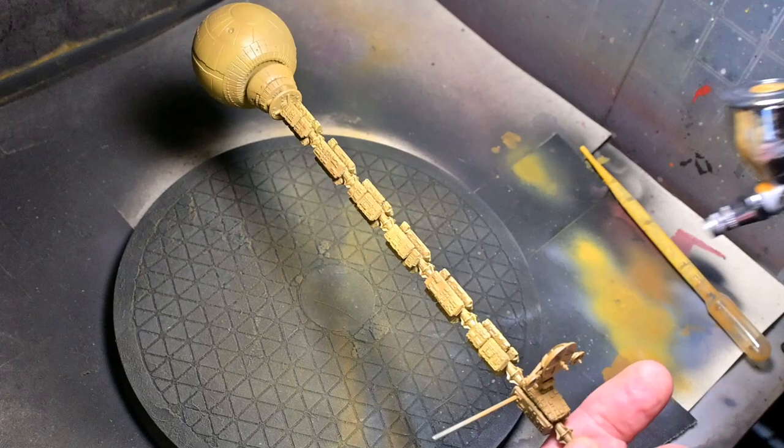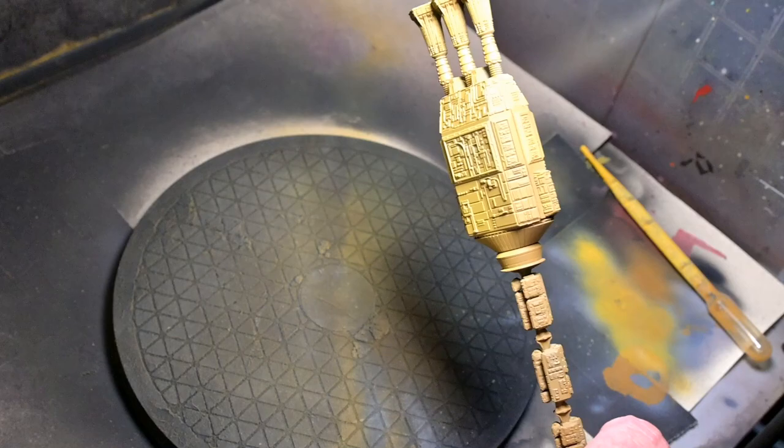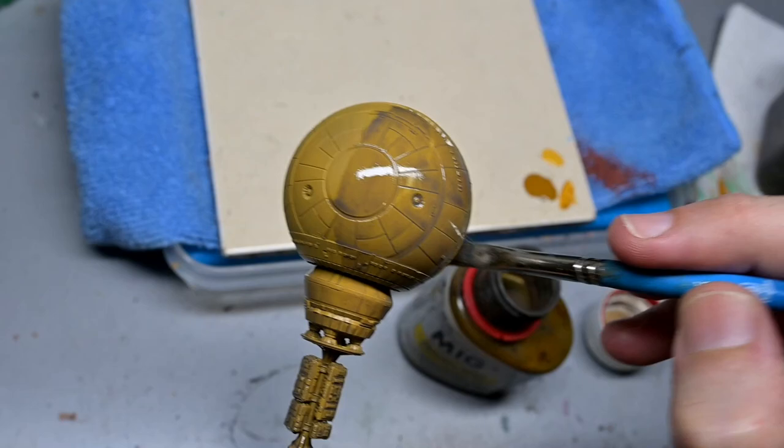Just as a note — I believe in the book the dust is referred to as orange, but in the movie it's definitely yellow, so we're doing the movie version. You can go a little bit more orange if you like and still technically be accurate. I had no intention to do any shading or panel lining on this ship because the dust coating should get into all the nooks and crannies everywhere, so we shouldn't have panel lines.